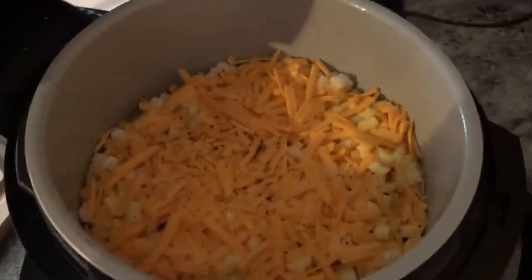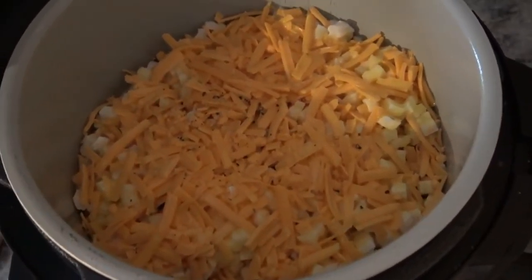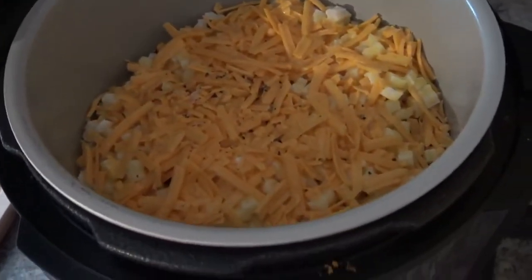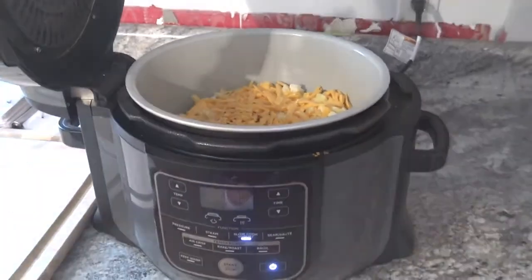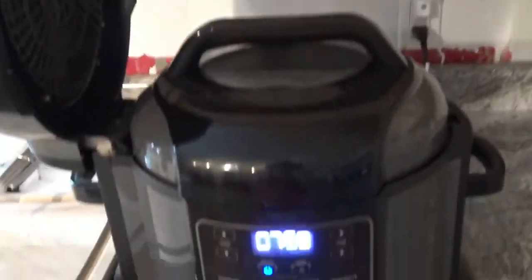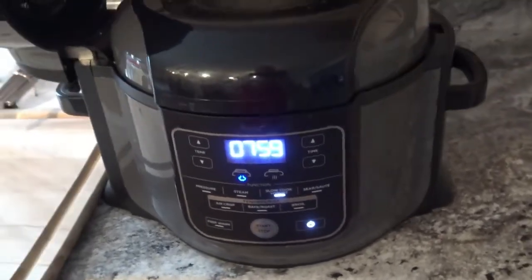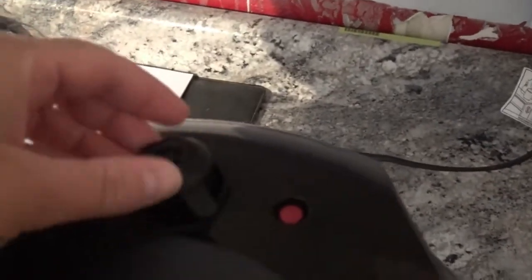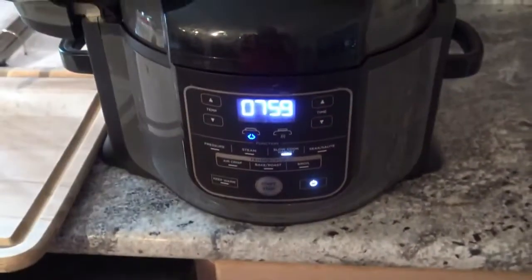So I just realized I told y'all I was going to show you what it looked like before I started. This is what it looks like — it ended up with being the last layer of cheese on top, as you can see. So I'm just going to put my lid back on and get this started. I did set the temperature for low for eight hours, so it's going to go ahead and do its thing. Definitely make sure it's in the vent position just so you don't have any issues. So we will see you in eight hours.